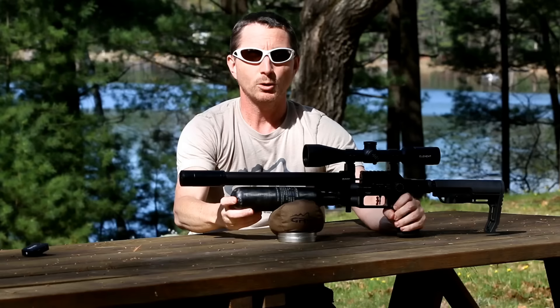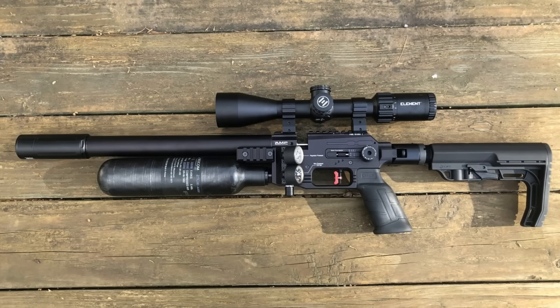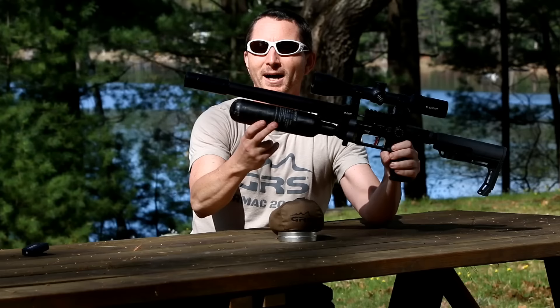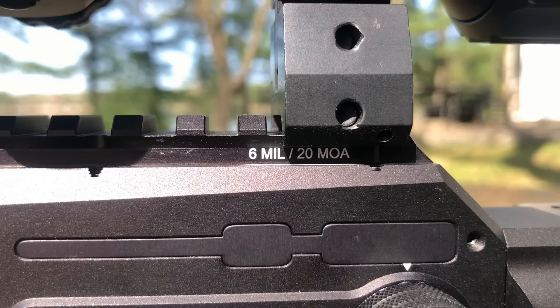When the gun was shipped to me it had a 300cc bottle on it — aesthetically it looked good. But when you put this on, you had a smaller bottle and kind of a long-nose look. So I put on a 480cc bottle, which comes right to the edge of the moderator. I think it looks proper — I think this is how this gun should look. I'm hoping they offer it in this configuration.